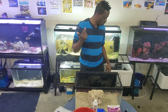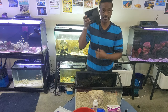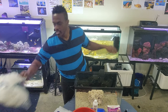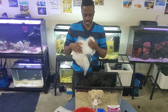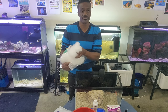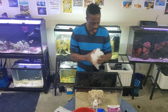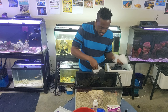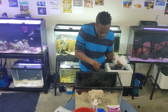Now we're going to find our hang-on-back filter. All you have to do is easy — just put it in place. Then you need filter media — you can get filter floss or cotton filter media from any aquarium store. It acts as the filtering media inside the filter. Put it in there gently.